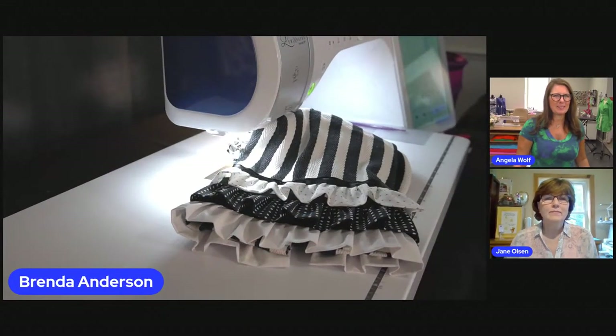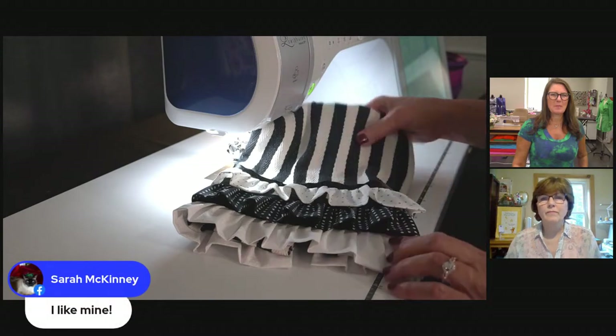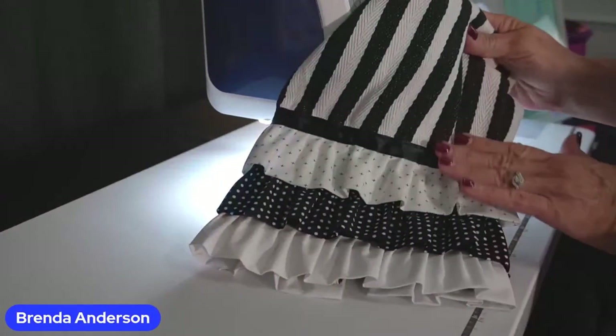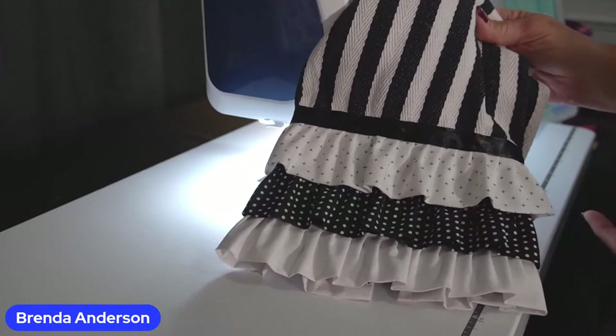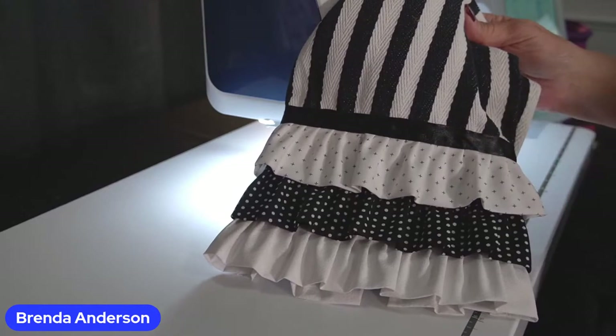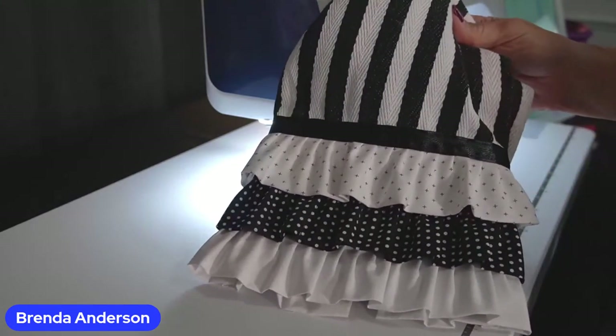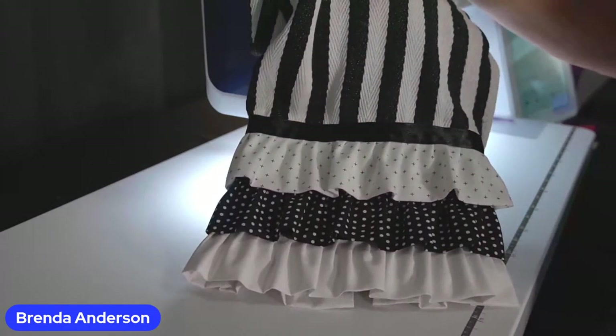Alright, Brenda, do you want to show them? Thank you, Jane, for explaining all the parts of the ruffler. It's an amazing foot — it has a small hole you're stitching in, but it has to be that way so it gets such precision. I've had so much fun getting used to it and making some little towels. Here's one I did — I've got three rows of ruffles on it, just different fabrics. I cut these strips at four and a half inches wide, pressed them in half, gathered them, and then attached them to the towel, hiding the raw edges with some ribbon. This one is a satin ribbon, but I've used grosgrain ribbon too.